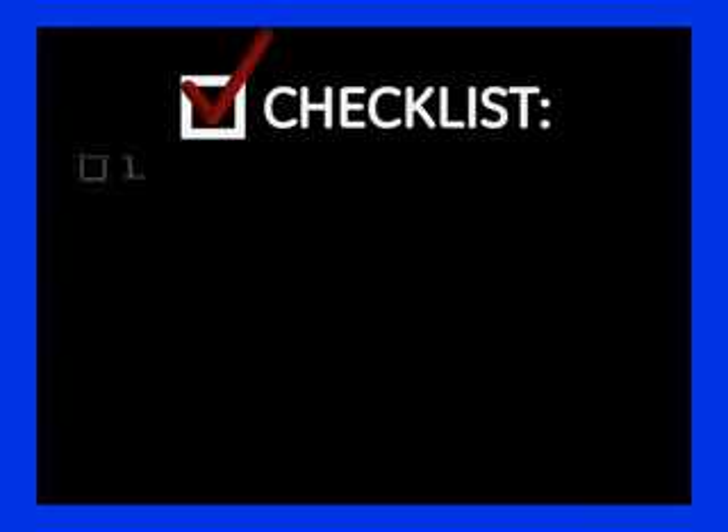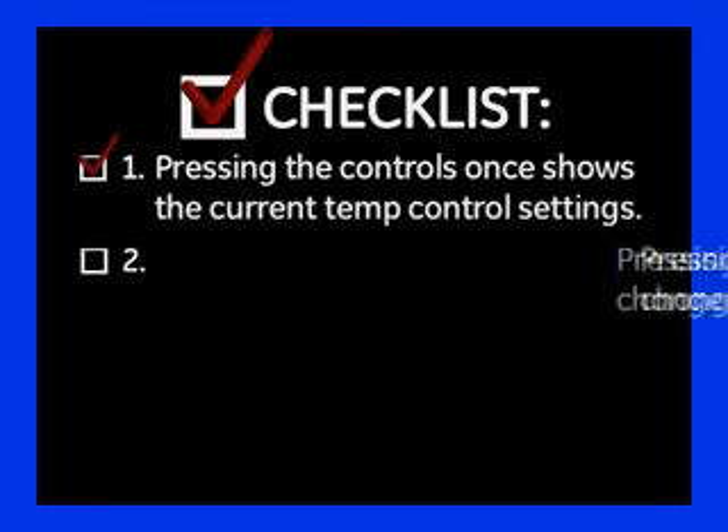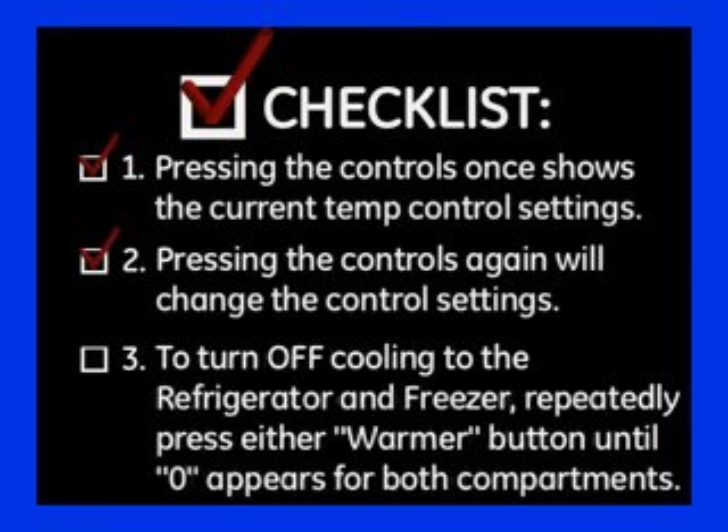Checklist: 1. Pressing the controls once shows the current temperature control settings. 2. Pressing the controls again will change the control settings. 3. To turn off cooling to the refrigerator and freezer, repeatedly press either warmer button until 0 appears for both compartments.